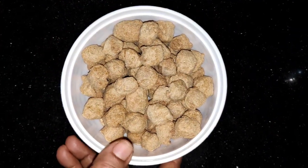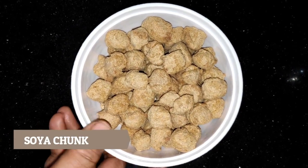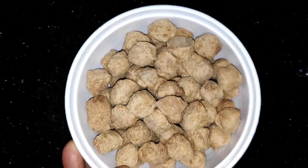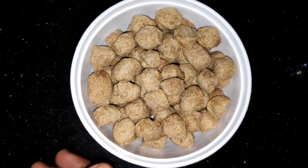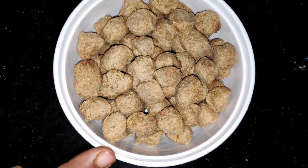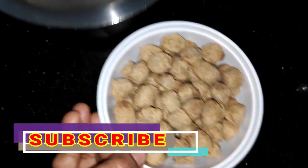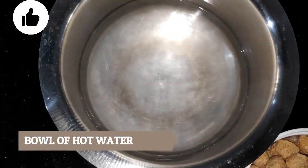We have made a pakoda for soya bean. This is the pakoda bean.